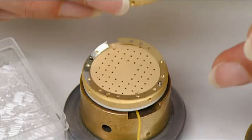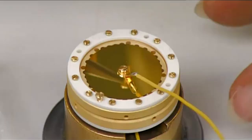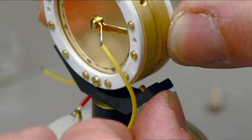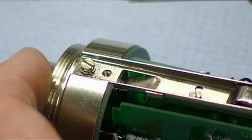An aluminium spacer goes between the capsules, which face back to back. Two capsules instead of one means this microphone can be switched to pick up audio from various directions. A plastic bracket reinforces the assembly. A technician then wires the brass support piece that we saw being made earlier to the electronic system, and then secures it with screws.